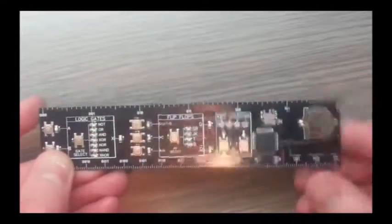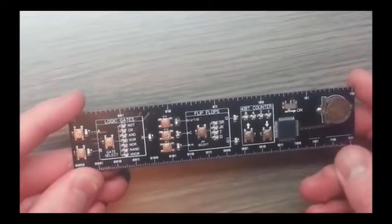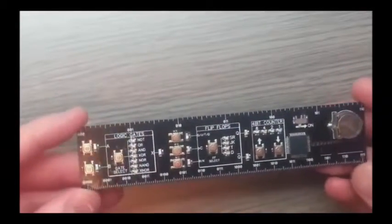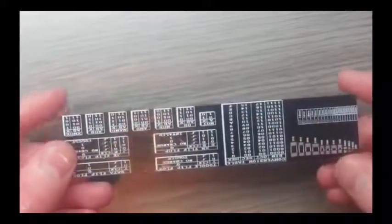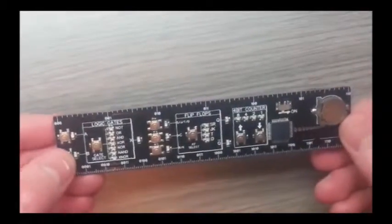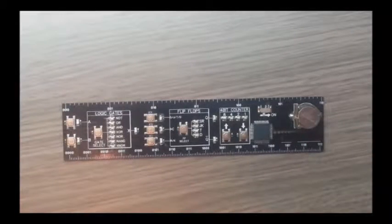And we can turn it off. That is the DigiRule. Hopefully you find this interesting — it's a pretty interesting ruler. Not only do you get to rule straight lines, but you get to make lights come on and go off. If interested, check out the rewards and back it if you like it. Thank you very much for watching.